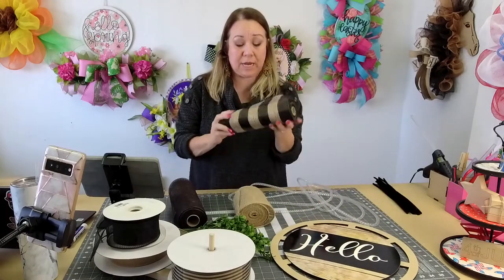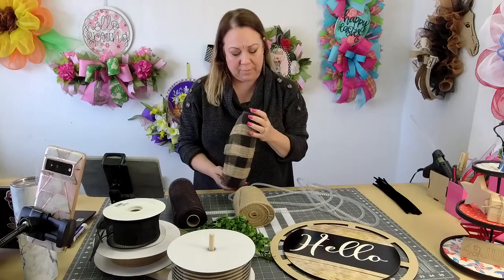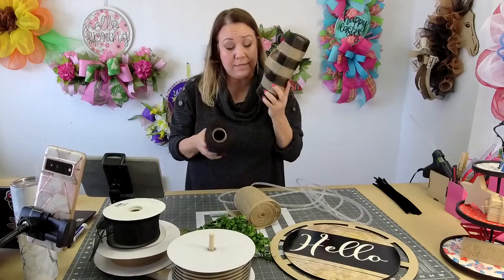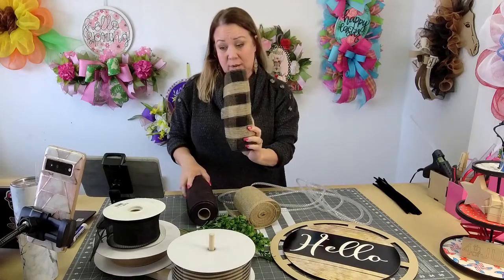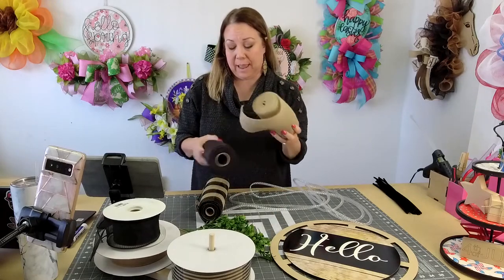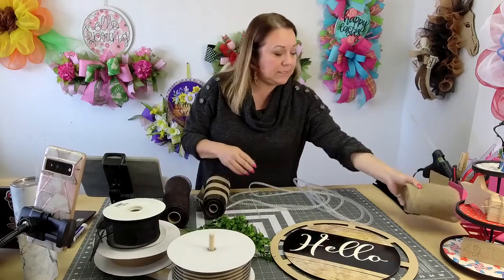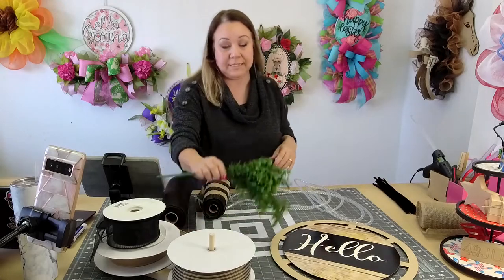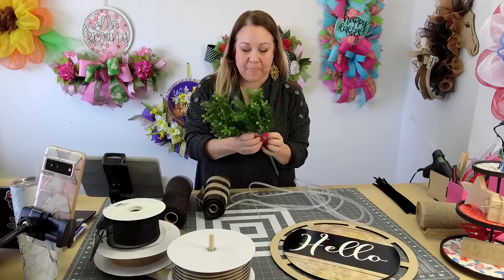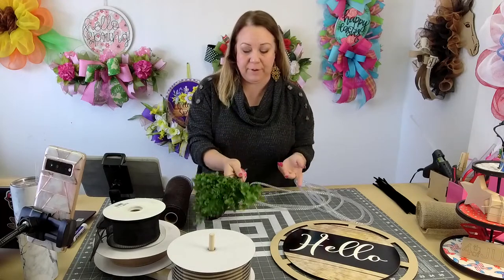I grabbed this — it's Hobby Lobby mesh. I'm pretty sure it's Hobby Lobby mesh; if it's not, someone will correct me. And brown — I'm thinking just this one, but I might do the brown. If I do the brown, I was thinking of adding burlap on it, but we shall see. As soon as I touch this, I start sneezing. I did grab another little bush of these little boxwood stems; I'm thinking about putting those in there too.